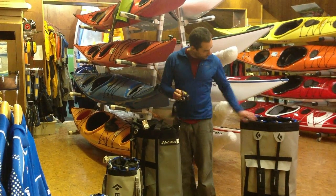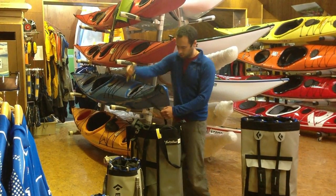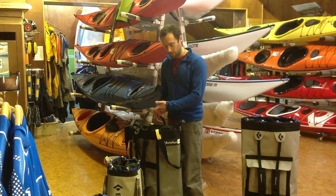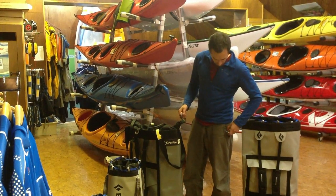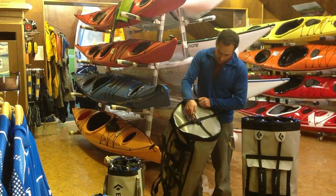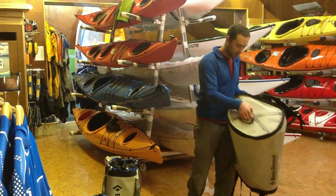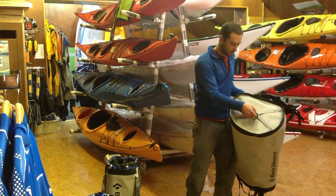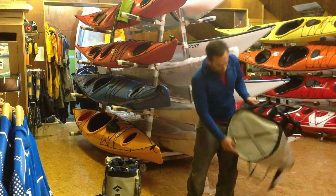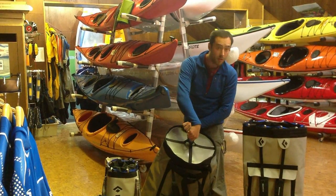The Metolius doesn't have the ribbon running around the outside like the Black Diamond, but it does have straps that come over the top, meaning you can clip gear to these. Another key difference is the bottom haul loop. On the Black Diamond one, it's fixed to the base, and when the bag is fully loaded you can't really get a screwgate through underneath it. With the Metolius one, you obviously can.